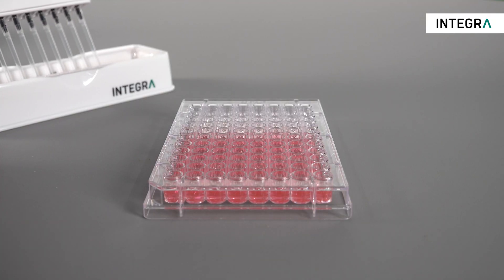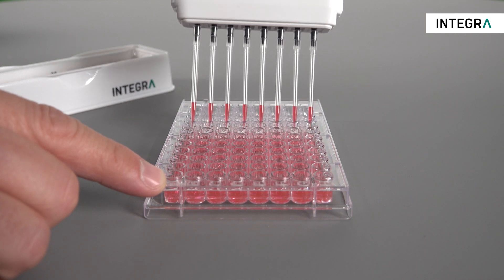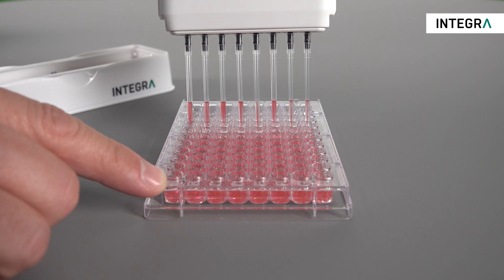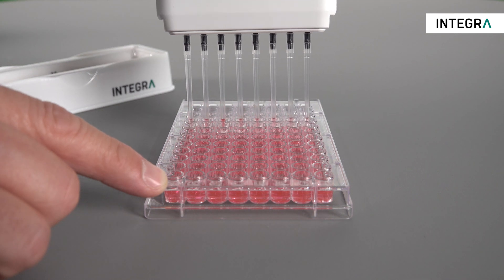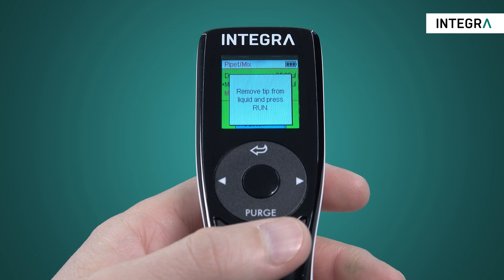Pressing run will start the first aspiration, and then pressing run a second time will begin the mix cycle. When finished, a blowout is automatically performed, expelling all liquid out of the tip, and the pipette will prompt you to remove the tips from the liquid and press run to complete the cycle.